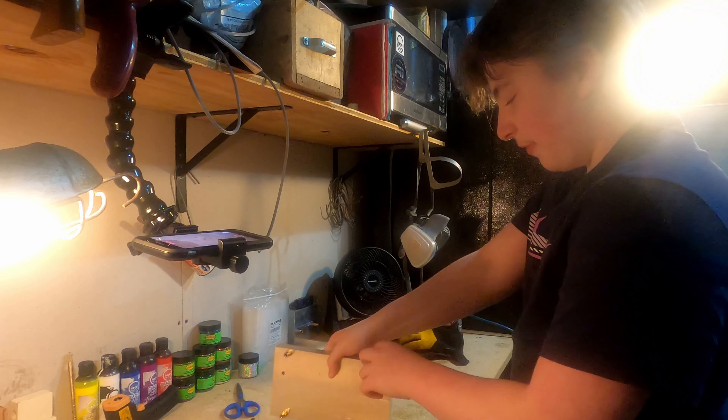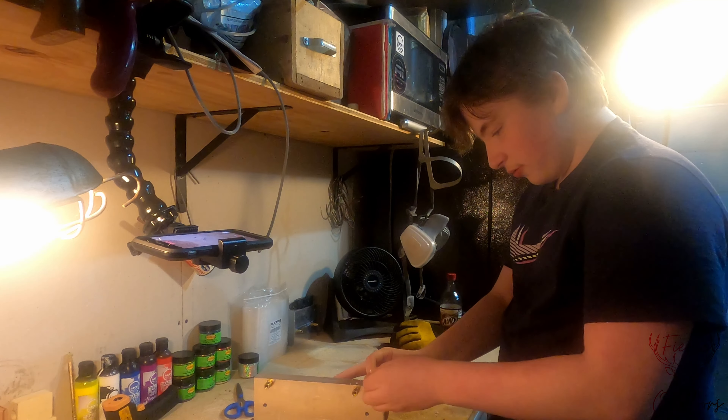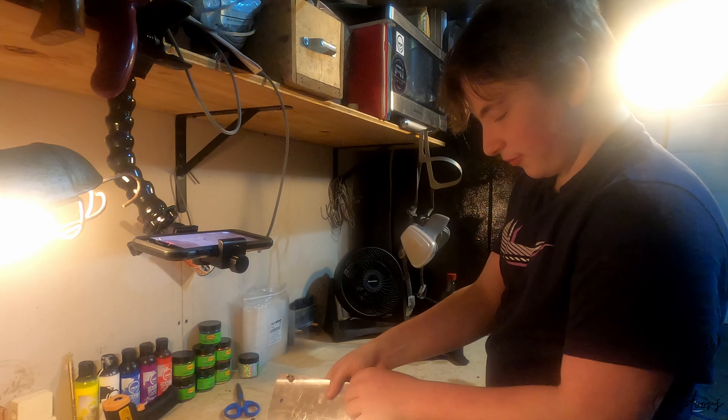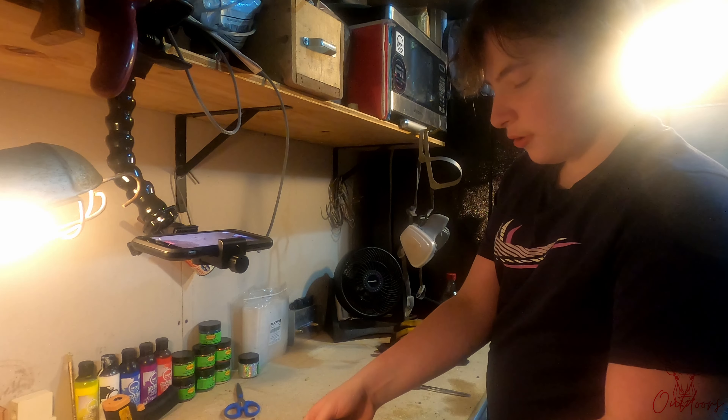Top it off with a little more and then let that sit for five minutes. Come back and open it up — make sure to pull this plastic stuff out and then unscrew the screws.